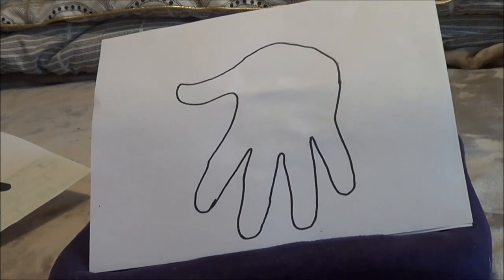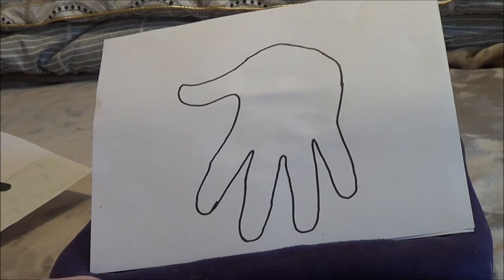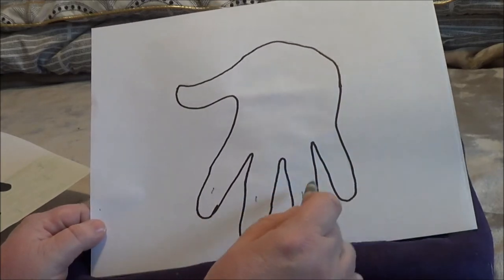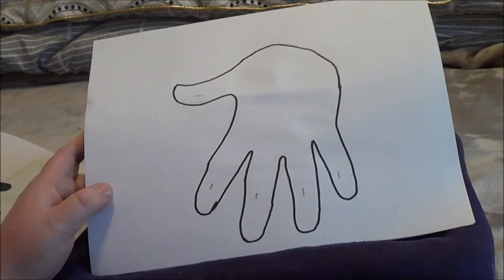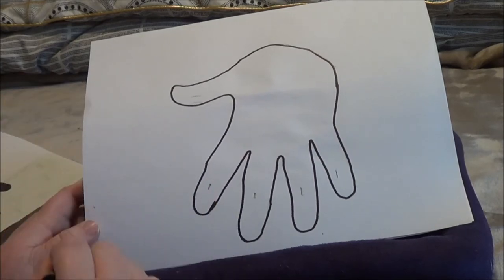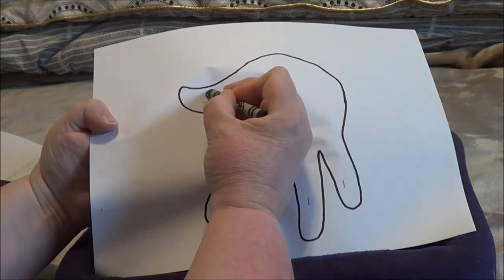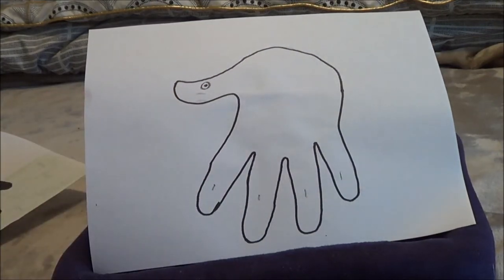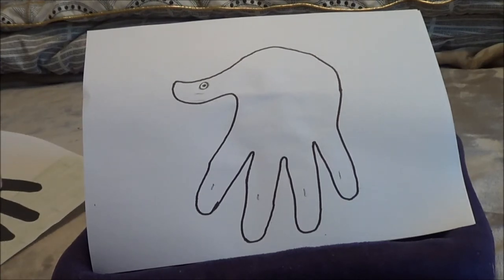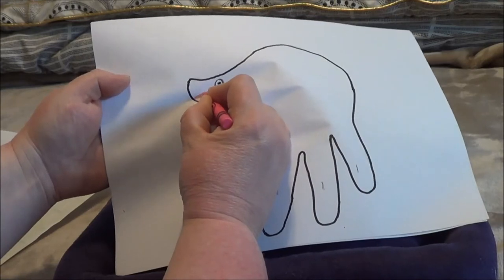Once you have your outline, you're going to use a black marker, black crayon, or black colored pencil. Then you're going to color in what will be the four legs to your lamb — your four fingers — and then your thumb is actually going to become the head. You can draw an eye right there on the thumb, and if you want, you can draw a little red or pink mouth as well to make your lamb smiling.